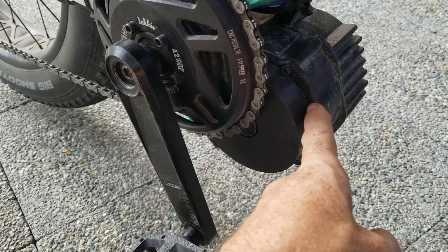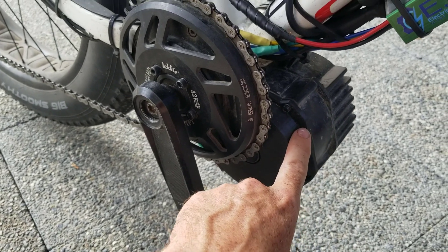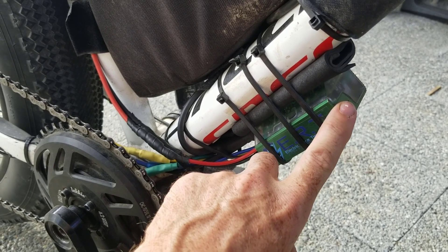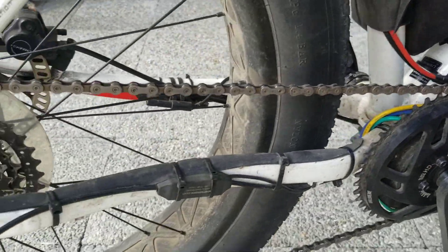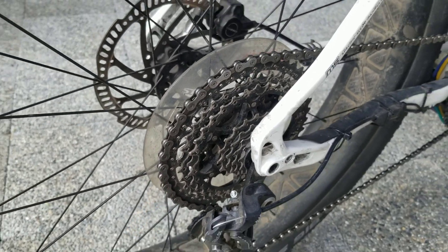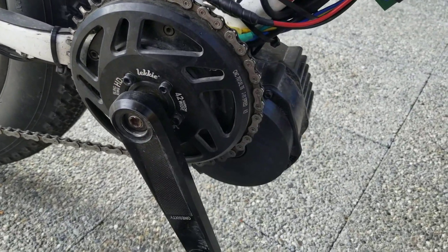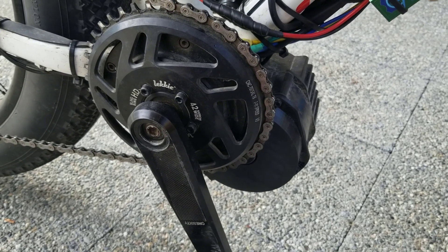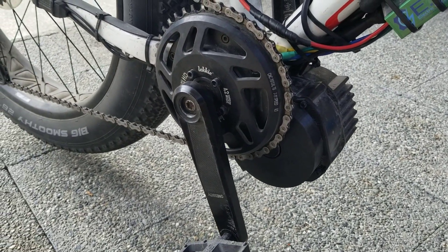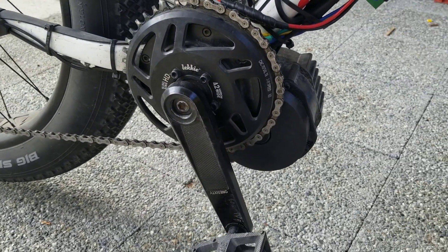The motor itself is brilliant. Whoever designed it did a fantastic job. It's not the best at shedding heat though, which is why you have to be quite careful when you pair it with an external controller. This one pushes 50 amps and 2800 watts peak on a 52 volt battery. All you really have to remember is to use a big gear at the back, which takes the stress off the motor by making it spin really fast. As soon as you start to bog the motor down with low RPMs, you're going to build up lots of heat in the casing and that's when you melt the nylon gear. It's a brilliant motor — you can put three times the rated power and run it off a 72 volt battery, which is incredible for something that says 1000 watts and 48 volts on the side of it.